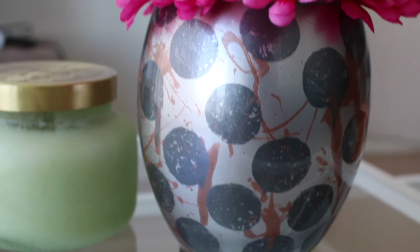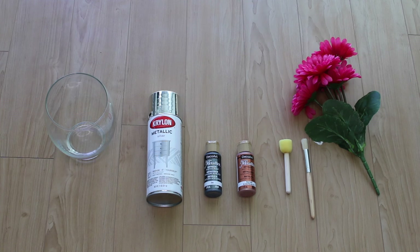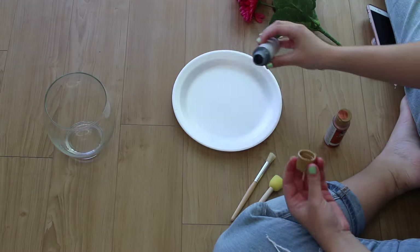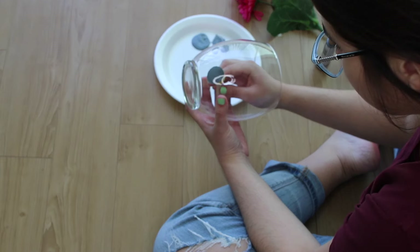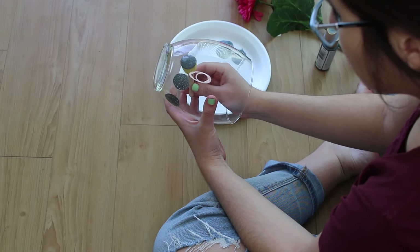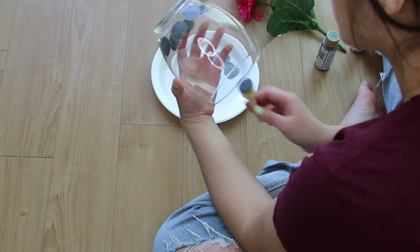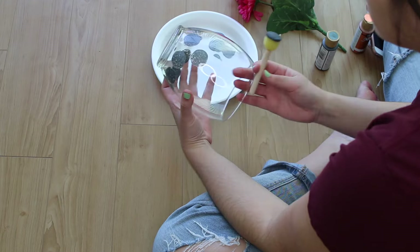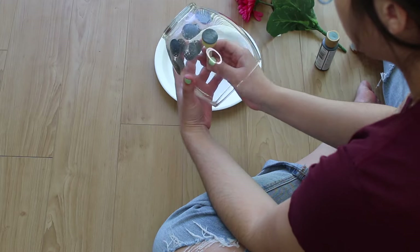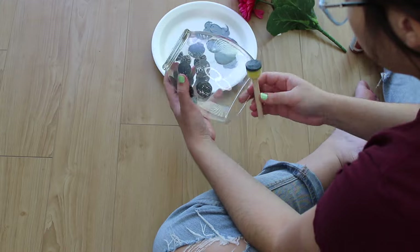Up next, I'm going to show you how to make this super cute Anthropologie-esque vase. All you're going to need is a clear vase, some silver metallic spray paint, some metallic acrylic paint — I have dark gray and rose gold — a sponge and a brush, and fake or fresh flowers, whichever you prefer. First, pour your dark gray acrylic paint onto a paper plate. Using a round sponge stamper, make circle shapes all around the bottom part of your vase. Keep stamping in an alternating pattern — in between the dots of the first row — all the way around the entire vase.